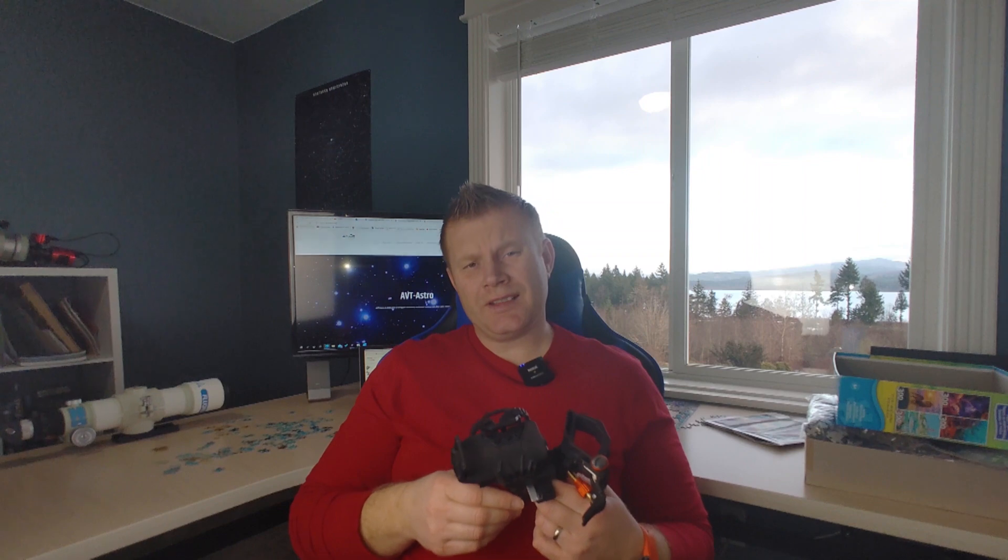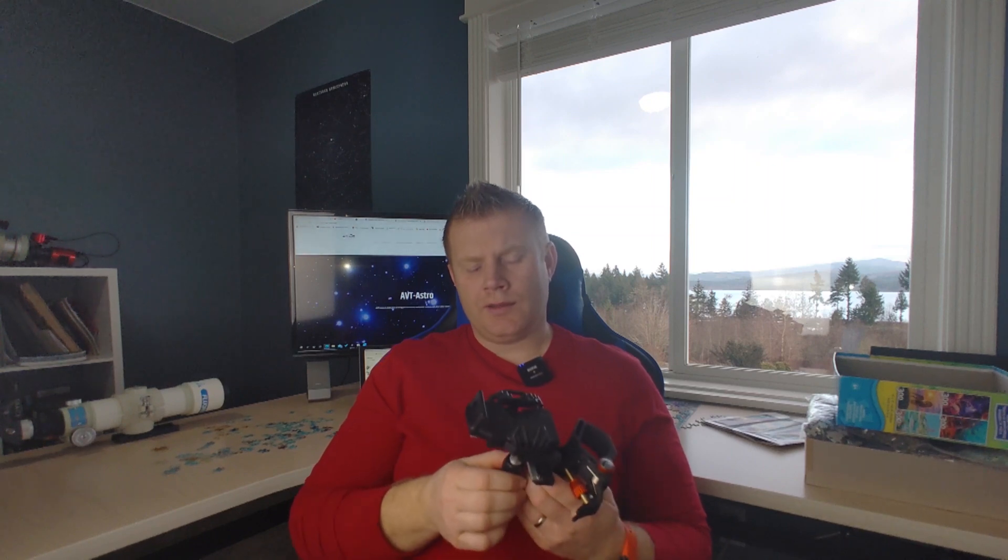To sum things up — would I recommend the Celestron NexYZ cell phone adapter? For its intended purpose of aligning your phone with a telescope eyepiece, it works really well, so yes. You have to decide if $75 is worth it. Realistically, I'd mainly use it to capture the moon quickly and share it with friends or family, or if you have guests over and want them to capture the moon with their phones. Hopefully you found this video helpful. Leave any questions in the comments below, subscribe if you haven't, and I'll see you in the next video!